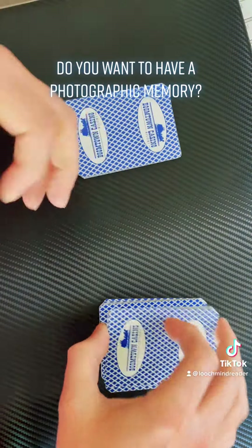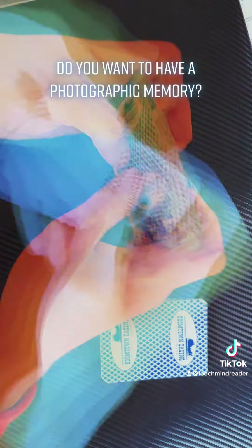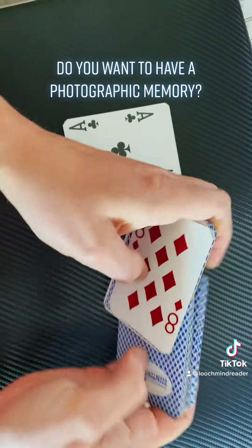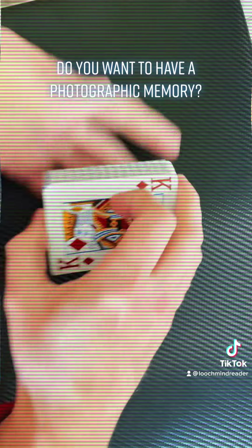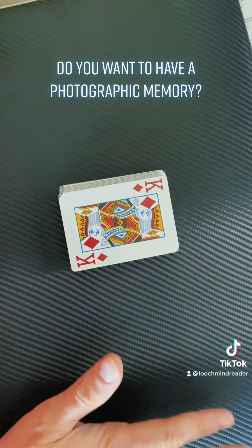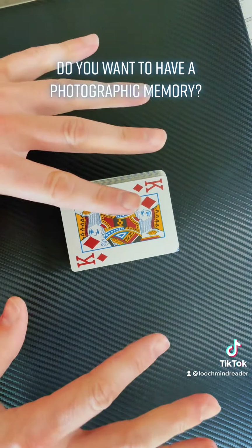Take a deck of cards, give them a cut and turn some of them face up, and shuffle them into the face down packets. You can do this any way you like just to create a random distribution of face up and face down cards. Now once you've done that we're going to spread those cards out onto a table so you can see all the face up cards and face down cards mixed.